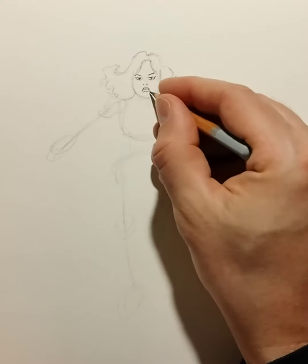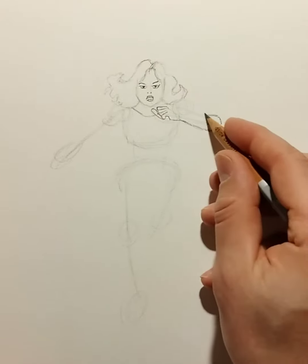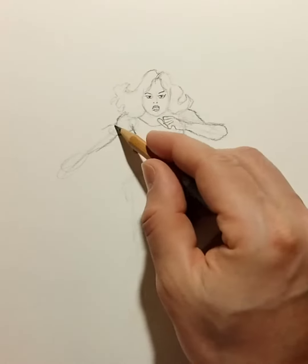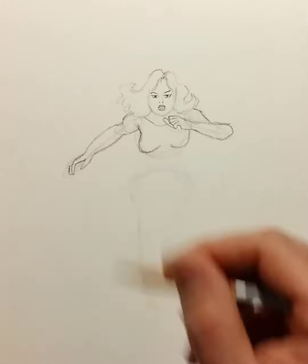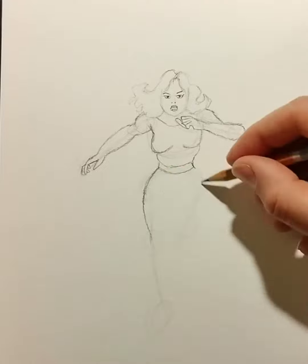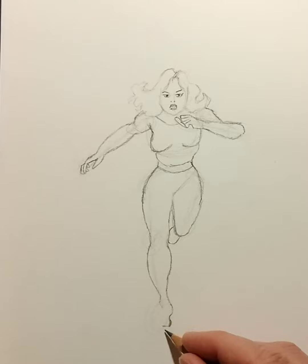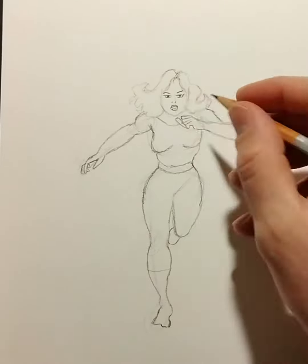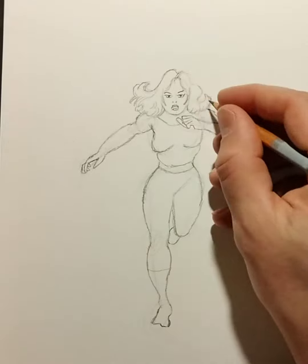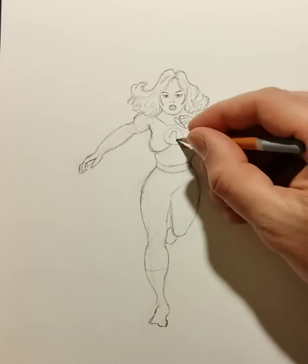I can't really say that I'm familiar with that character, but if I'm scrolling on Pinterest or Google or whatever page you find reference photos and I find something interesting — something that speaks to me, like someone who strikes a cool pose — then I will draw it. And this one was a cool pose; she is running, and I'm going to try to draw it as good as I can.